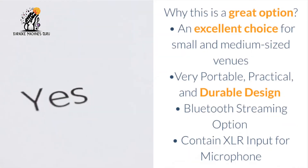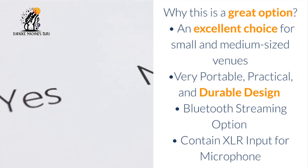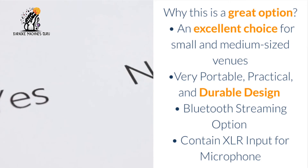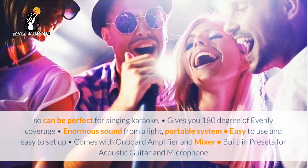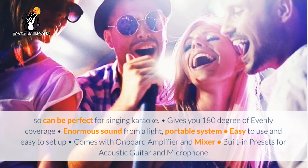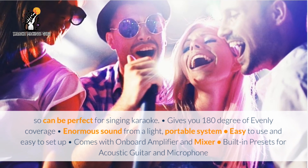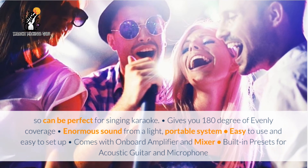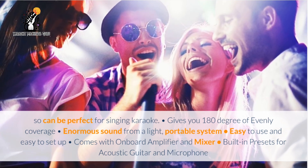Why this is a great option: an excellent choice for small and medium-sized venues. Very portable, practical, and durable design. Bluetooth streaming option. Contains XLR input for microphones, so it can be perfect for singing karaoke. Gives you 180 degrees of even coverage. Enormous sound from a light, portable system. Easy to use and easy to set up. Comes with an onboard amplifier and mixer. Built-in presets for acoustic guitar and microphone.